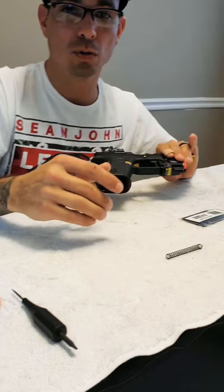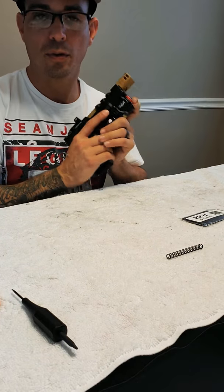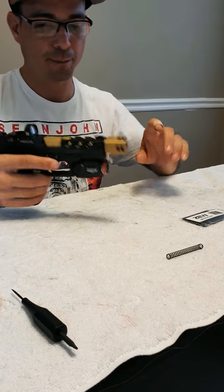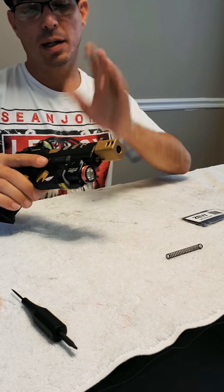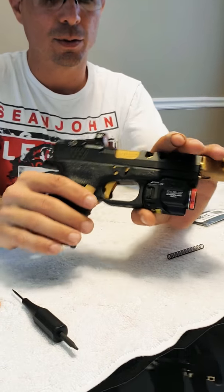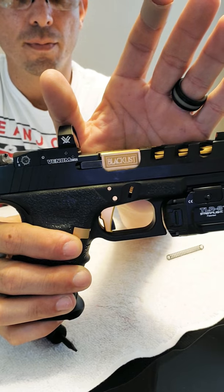If you guys go to a competition, you're going to have a beautiful gun and people will love it. I'm going to show you this mod that I did. My barrel is from Blacklist.